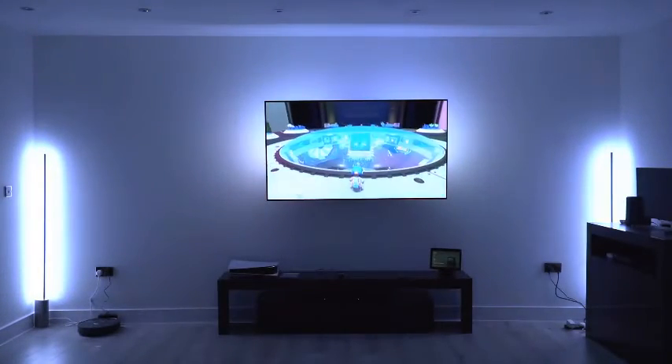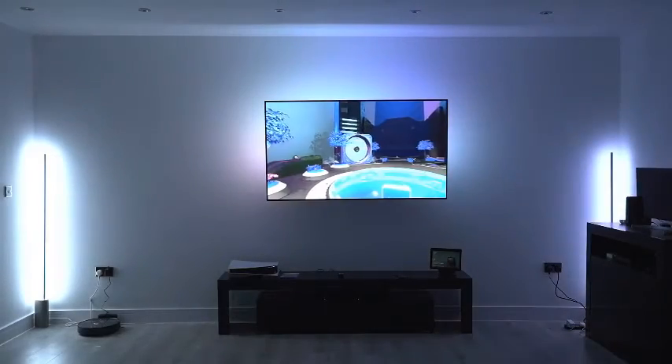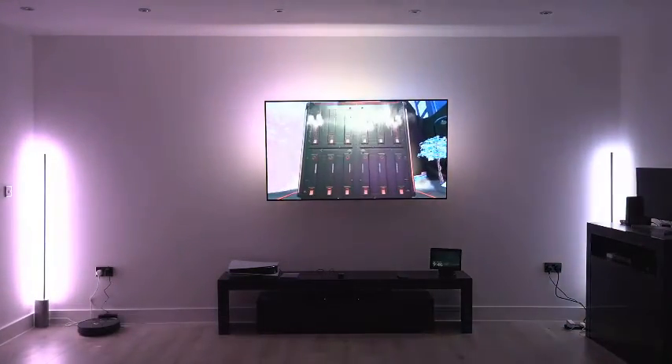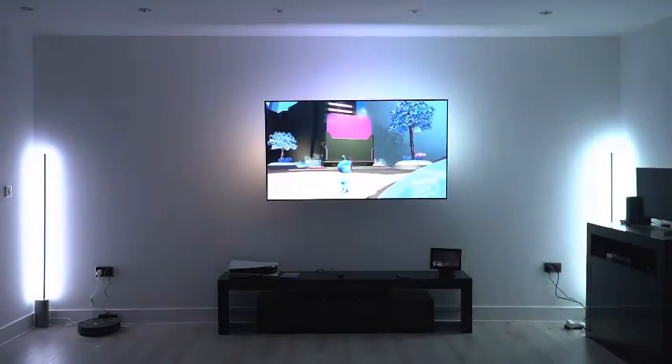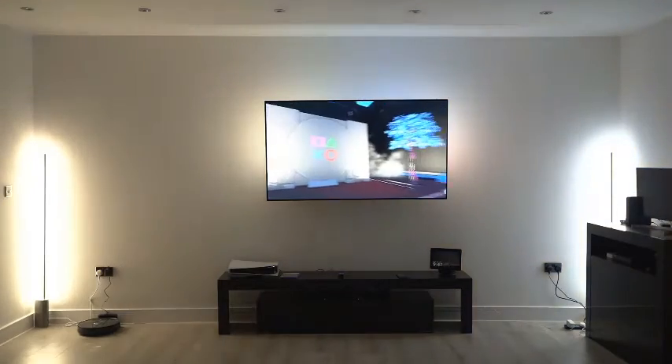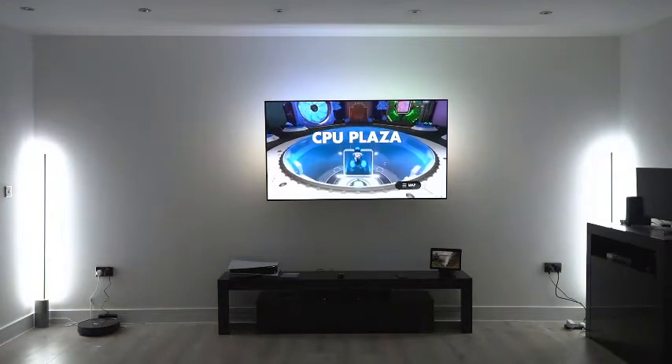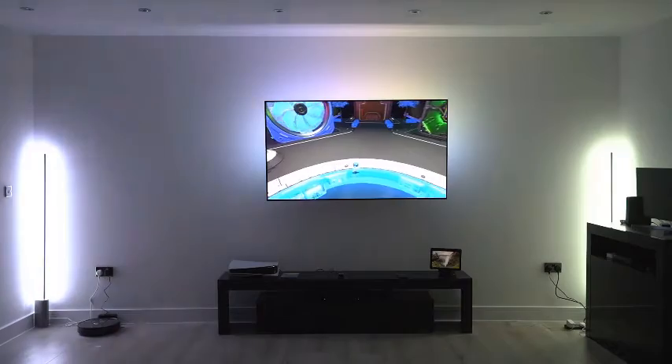Hopefully you enjoyed that demo. For me, that experience is so amazing — especially when you put on a movie at night and immerse yourself in that kind of lighting. The final thing I wanted to show is setting up the PS5, playing a game, and putting it into game mode on the Hue Sync Box app to see how that performs.